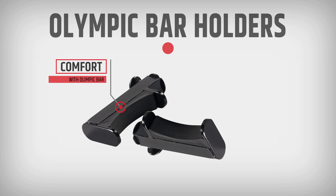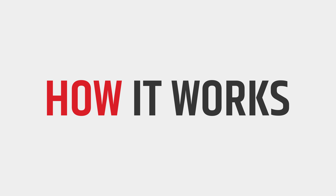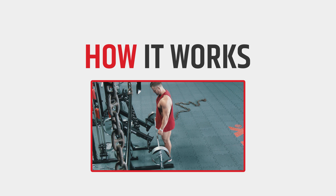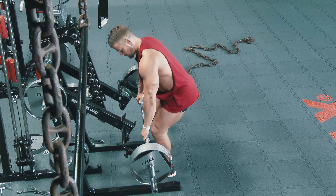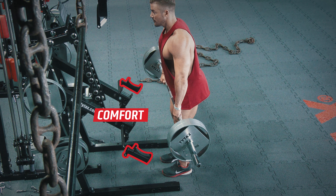The quality of the holders and their shape provides comfortable training with the long Olympic bar. Check the examples. Their well-designed shape prevents the barbell from falling during your workout.